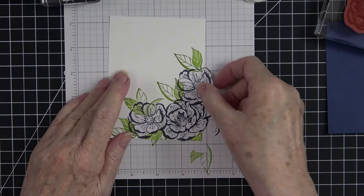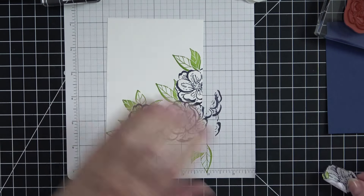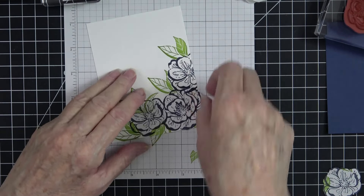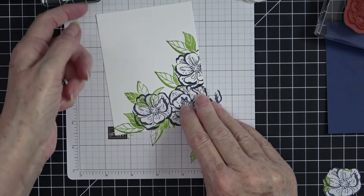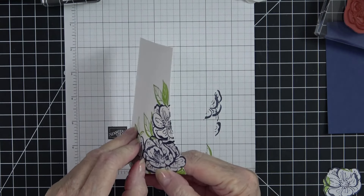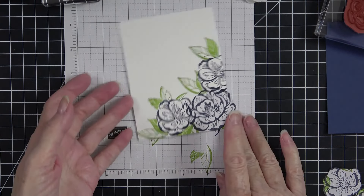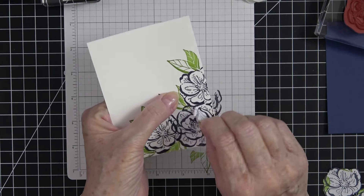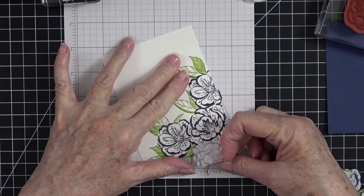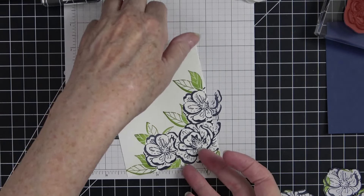Now let's peel our masks back — and there's your magic! Look how beautiful this is going to be. Peel that one off and see how all the leaves look like they're coming from behind the flower rather than stamped on top of it. Isn't that gorgeous? So pretty!